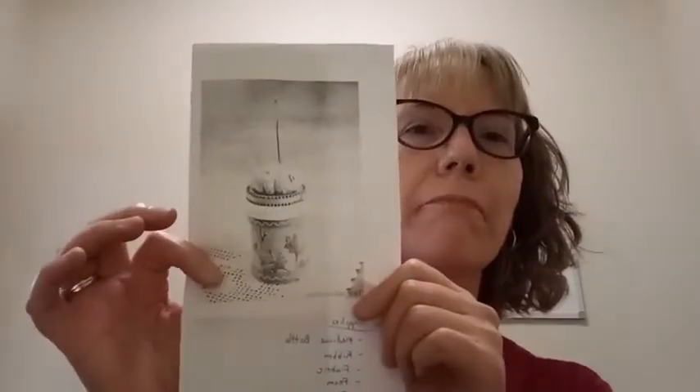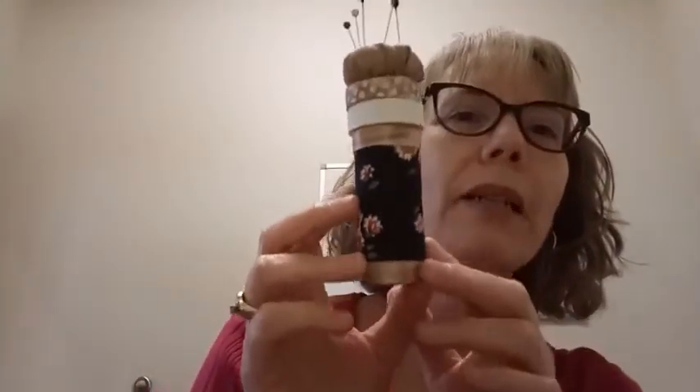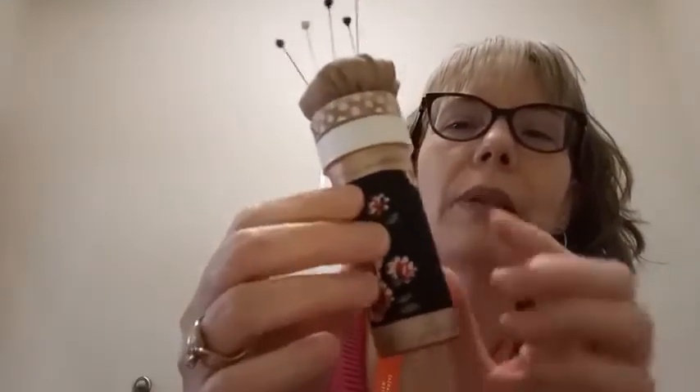I found a picture of one on the internet a while back and thought it was pretty cool. There were no directions on how to make it, so I just kind of figured it out. Let me get my example — this is basically what it is.